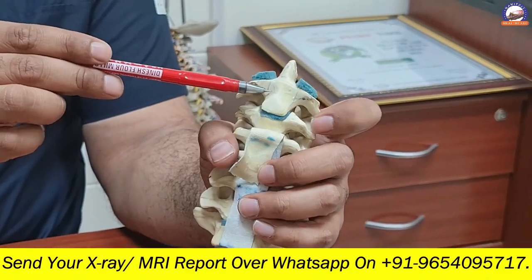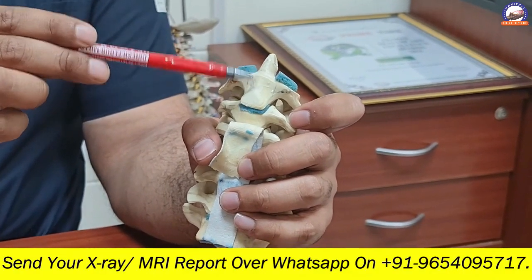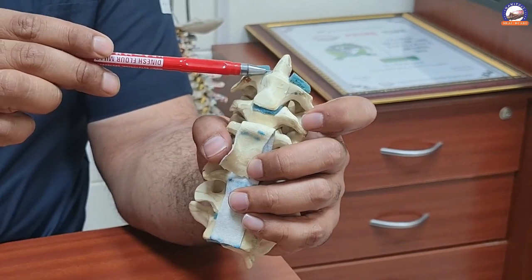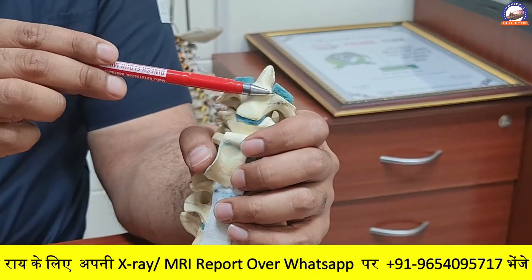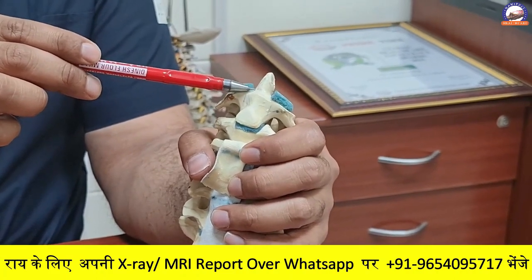So if your MRI, X-ray, or CT scan is showing an odontoid fracture, see what kind of fracture it is. Based on your symptoms and the fracture pattern, you may or may not require surgery. However, if surgery is required and symptoms are severe, don't wait — because a neglected odontoid fracture can lead to severe complications.